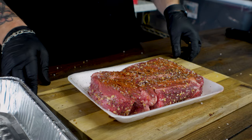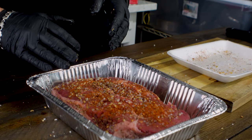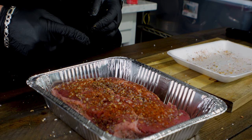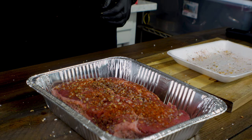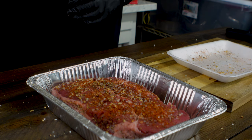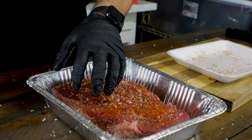That's literally all the pre-prep we're going to do right now. I'm going to put this in a pan because I want to catch the juices — one, it keeps my smoker cleaner, and two, I want to use the juices when I pull the meat into taco meat. Let's get it on the smoker at 250 degrees. It should take about two hours and we'll come back and check the internal temperature. I'm going to throw a probe in it so I can monitor it from afar.